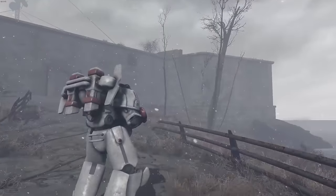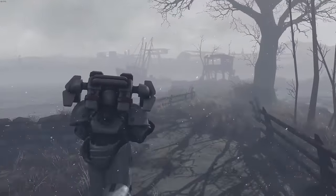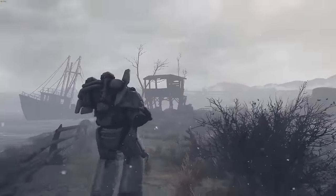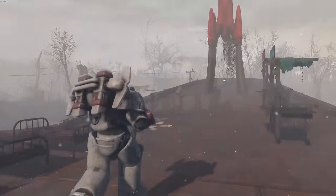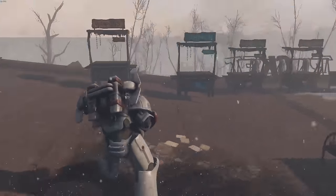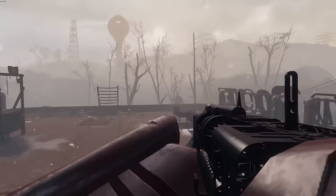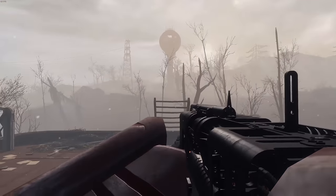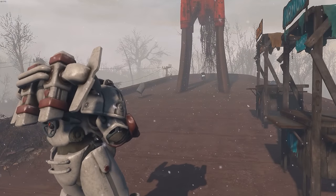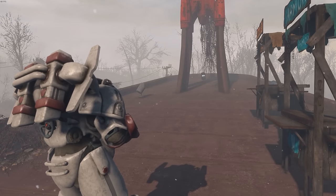I think an Institute Power Armor should have been in the vanilla game — it's a major faction and it just should have been there. Regardless, let's do what the Institute does and go kill some Brotherhood of Steel. Below me are some Brotherhood Star Paladins, very angry and very tough enemies, but the Fusion Gun is pretty good. I'd really recommend using it with this armor — it's a high quality gun made to be used with the Institute.